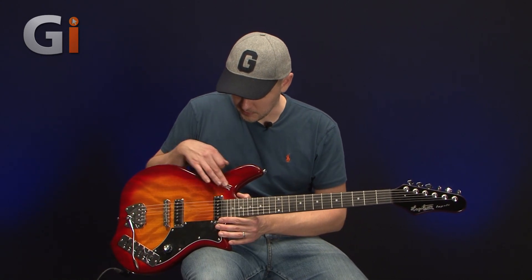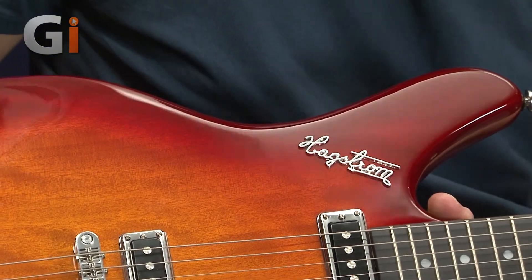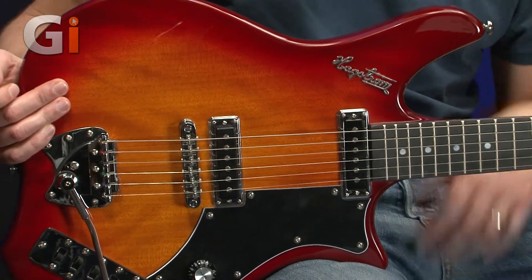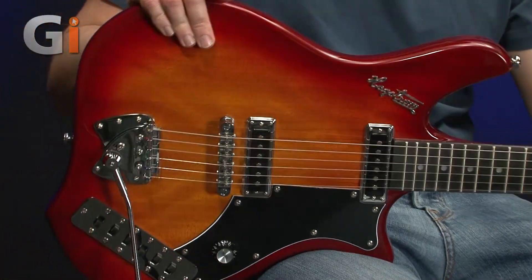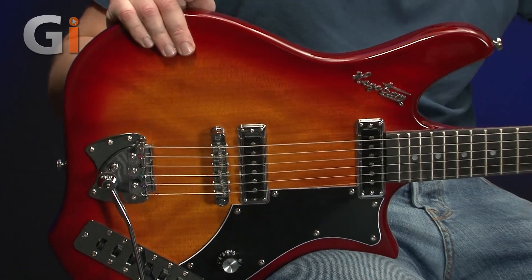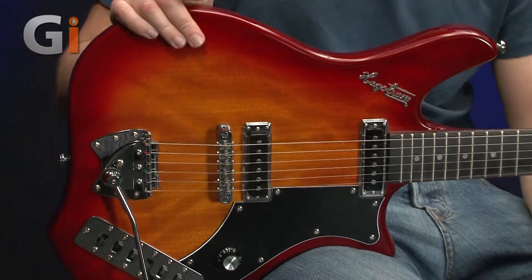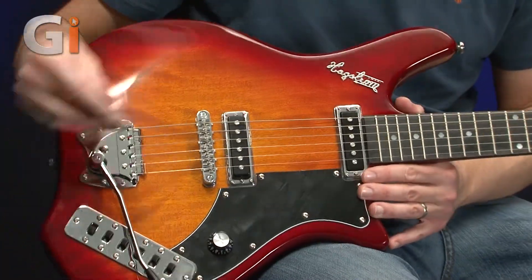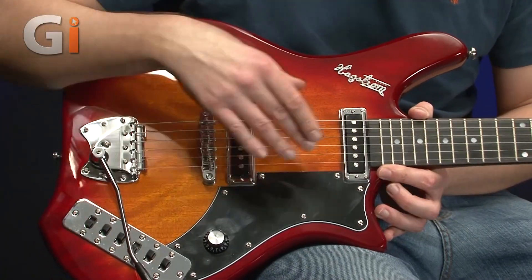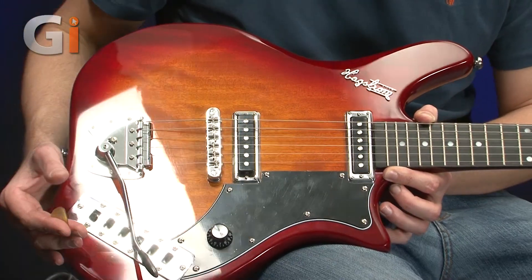Onto the body of the guitar — we've got the name here, which is another unique feature of these guitars. The body is mahogany, so we've got mahogany body matched with a mahogany neck, which gives a definite warm, bottom-end sound. It's a really light guitar as well, which is quite surprising given it's all mahogany. We've got two Alnico 5 Retro S pickups — the neck one very close to the neck and the bridge one very close to the bridge.